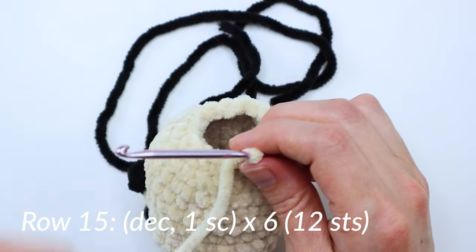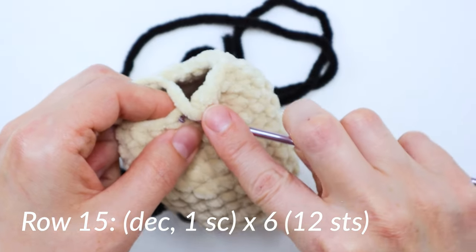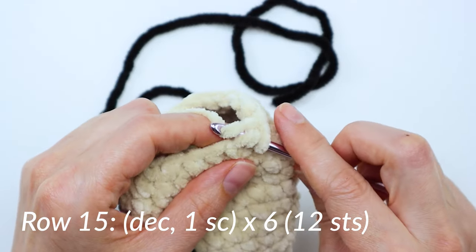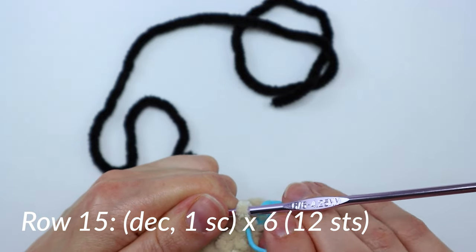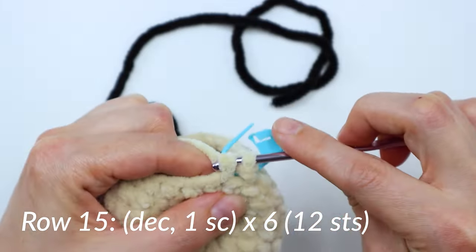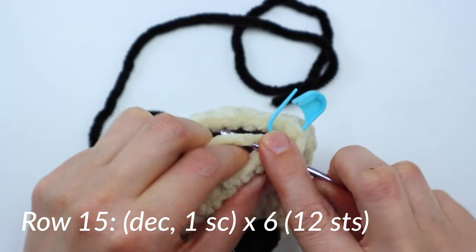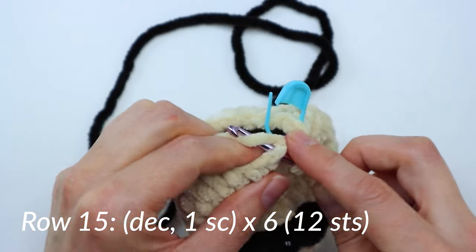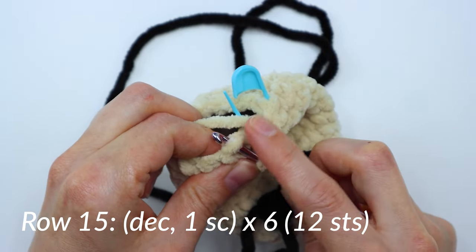Now we're on to row 15. We're going to start with a decrease, and then you'll do one single crochet, and then repeat that around six times. Starting with a decrease, place your marker. In the next stitch, do one single crochet. Then another decrease in the next two stitches. Then one single crochet in the next stitch. Just repeat that around and at the end of this row you'll have 12 stitches all together.